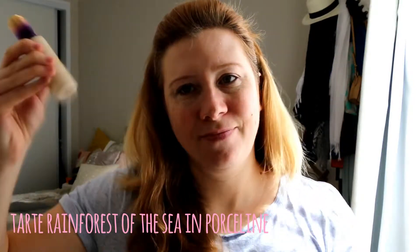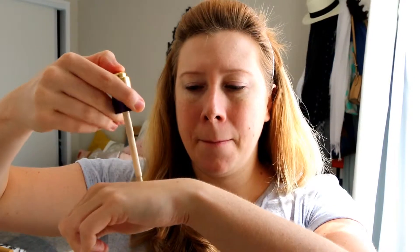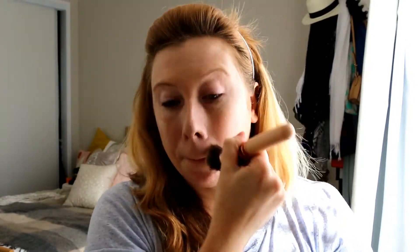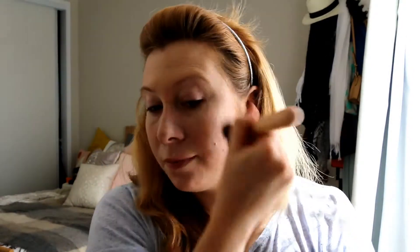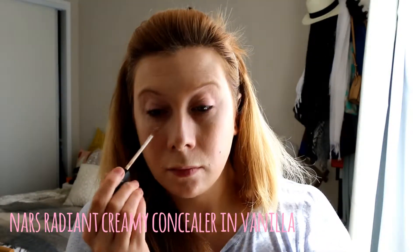Now on to my least favorite foundation — yes, again — the Tarte Rainforest of the Sea foundation in the color Porcelain, so it is perfect for making your skin look way lighter than it should be. Like the zombie makeup, I'm doing two layers of this just to make sure my skin is extra white. Continuing on in the super pale theme, I'm using some NARS Creamy Concealer in Vanilla to knock out any dark circles underneath my eyes or anywhere else.